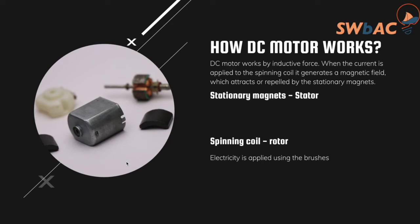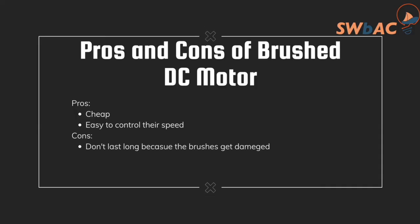Now let's cover the pros and cons of the brush DC motor. It is cheap and easy to control — speed, polarity, etc. However, one of the cons of the brush motor is it doesn't last too long. To avoid this issue, we can use a capacitor. The main reason is that the brushes get damaged.